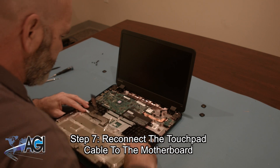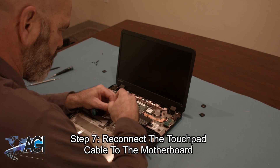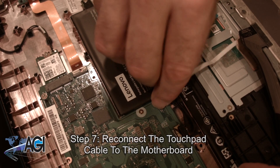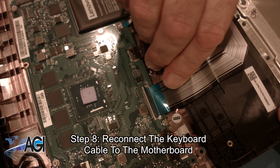The first step in the installation of your replacement palm rest assembly will be to reconnect the touchpad cable on the back of the palm rest assembly to the motherboard. Next, you will reconnect the keyboard cable to the motherboard.